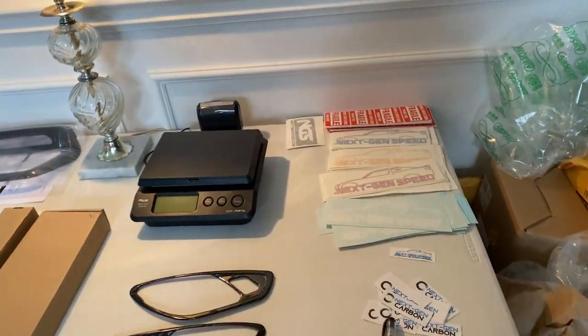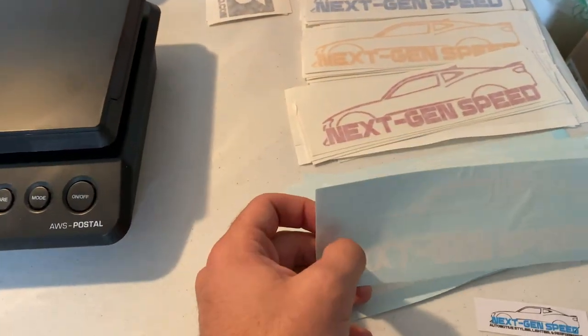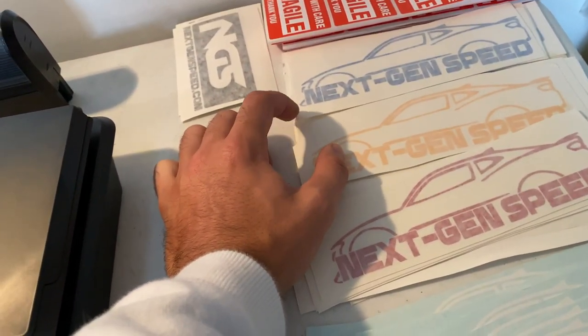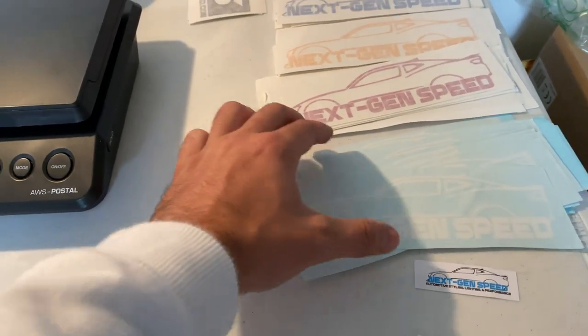Before we get into that, I just want to show you guys some new decals we got made for Next Gen Speed. This features our new logo in white, red, yellow, and blue colors. We'll have some more made in different colors soon, but these are all we have for right now. Make sure to check out the link below if you want to get one.